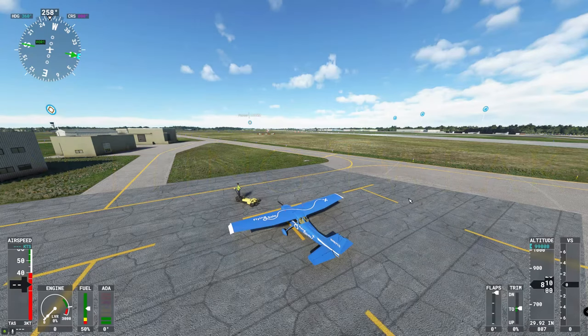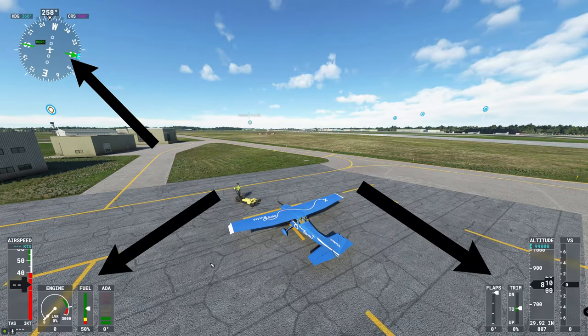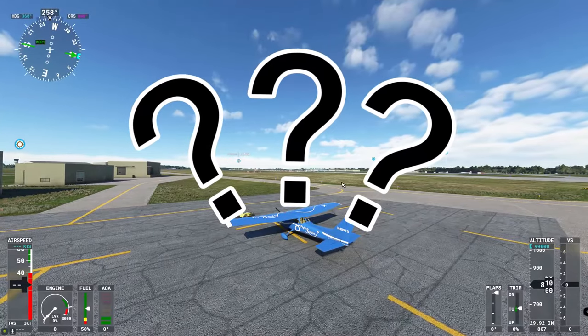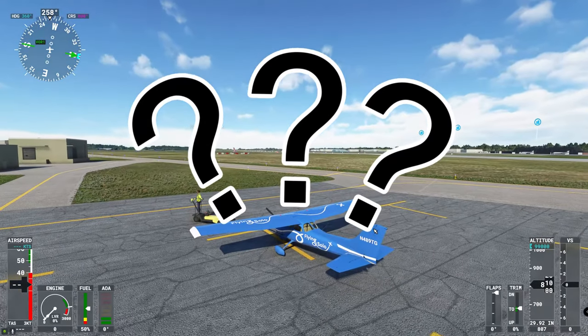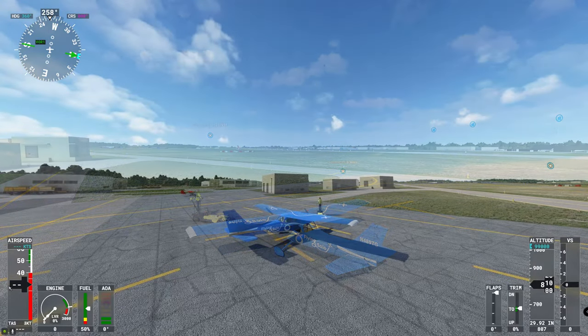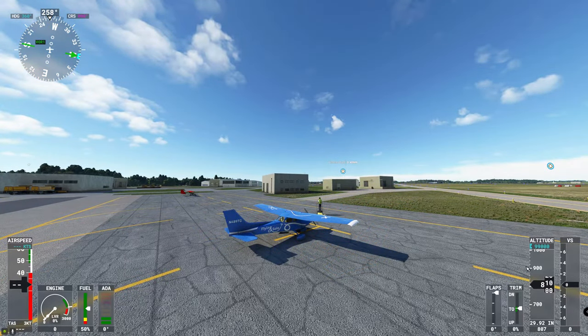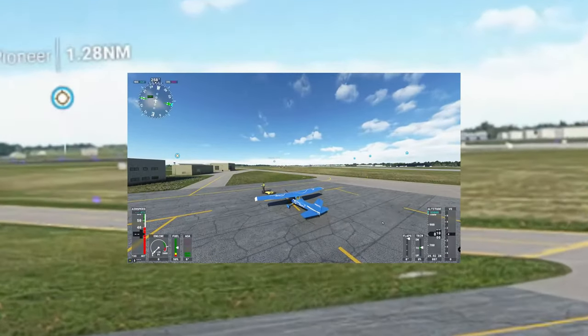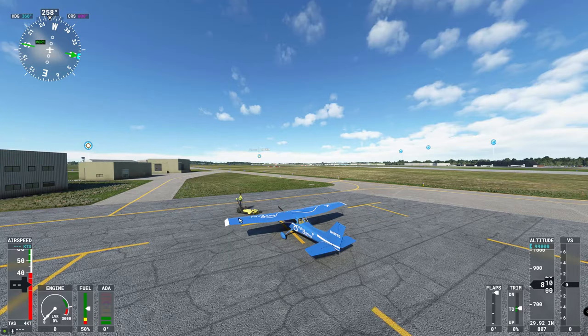Alright everyone, so if you're like me and many others out there you want to know how to get rid of all of these gauges on your screen while you're flying in external view mode. The reason why you want to fly in external view mode is plain and simple — it's because in drone view you can't control your plane. We're going to show you how to get rid of these really quick and it's so simple you're not even going to believe you didn't know how to do it.